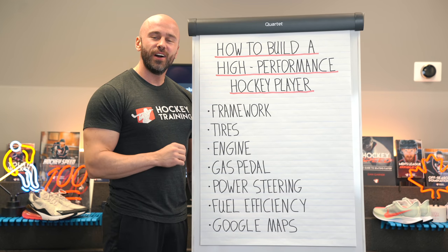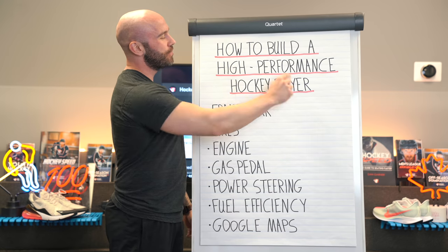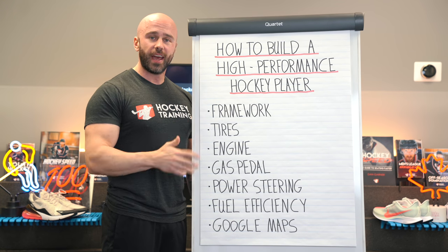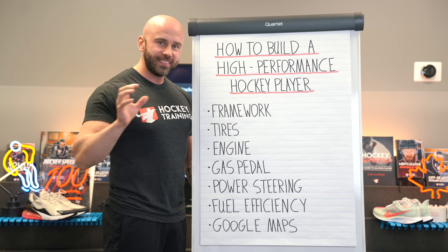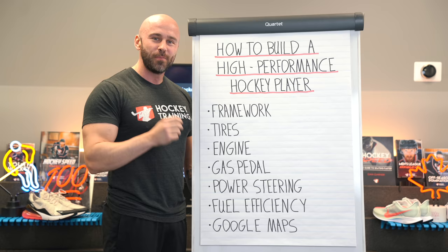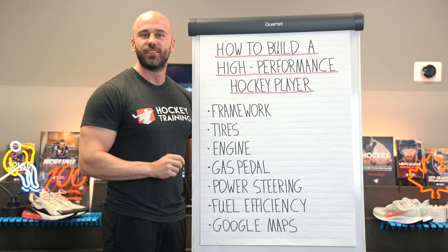Hey hockey player, in this video I want to talk to you about how you can build a high-performance hockey player. I really like to use analogies as teaching tools to really send the message home. So you and I right now are going to build a high performance hockey player just like we would build a high performance car together.